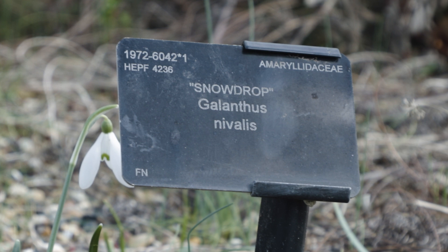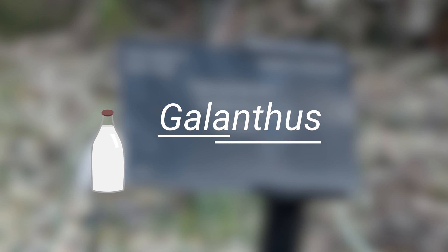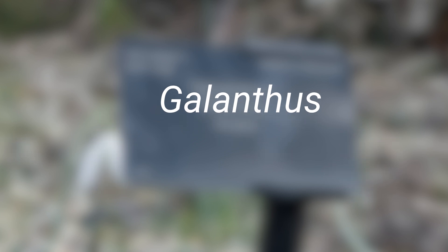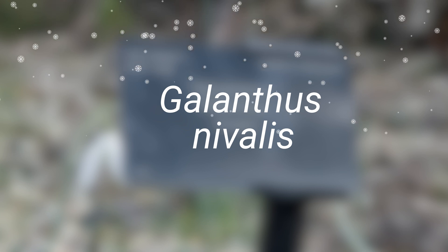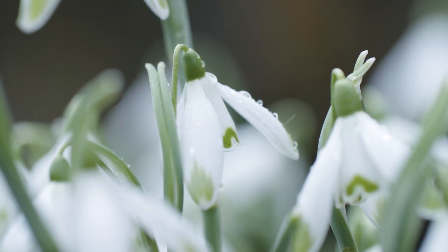The botanical name for snowdrops, Galanthus, is derived from the Greek words gala for milk and anthos for flower. This is combined with nivalis in the common snowdrop, which means snow-loving, referring to how they usually grow around the time when there might be snow on the ground.